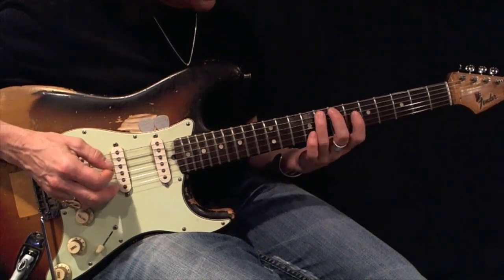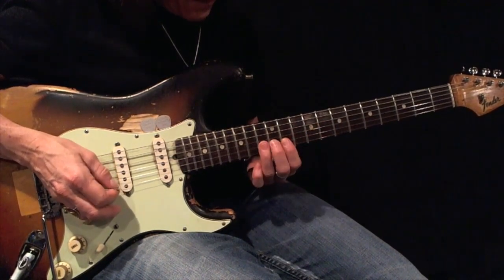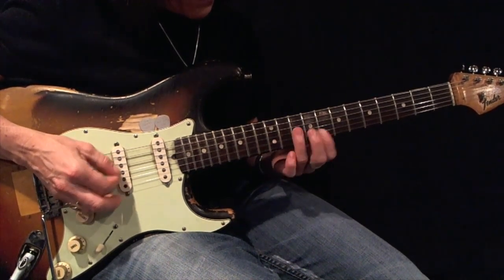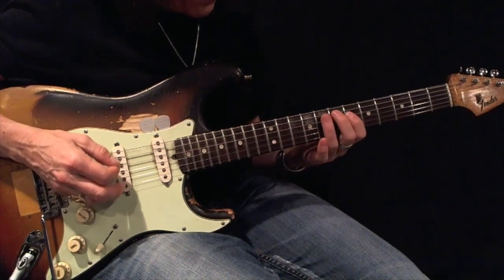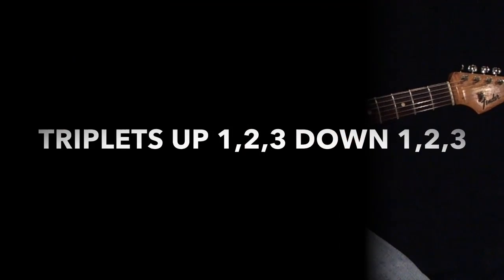1-2-3, 1-2-3, 1-2-3. 3-2-1, 3-2-1. 1-2-3, 1-2-3, 1-2-3.